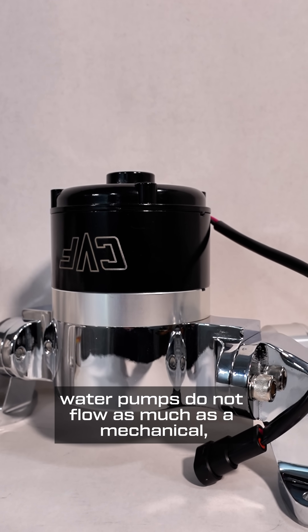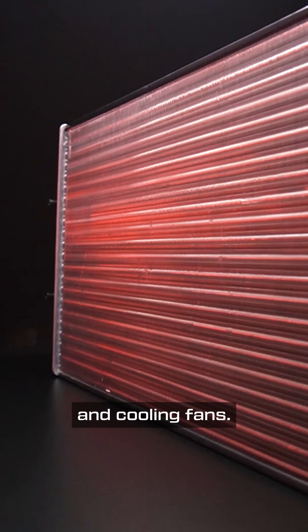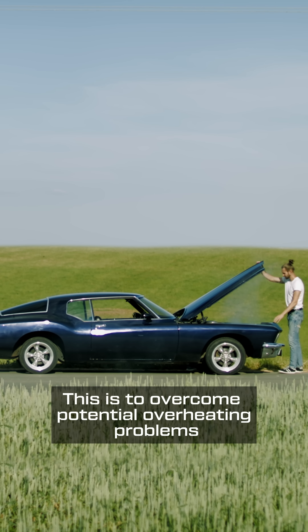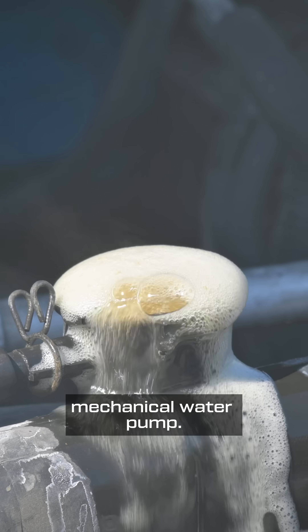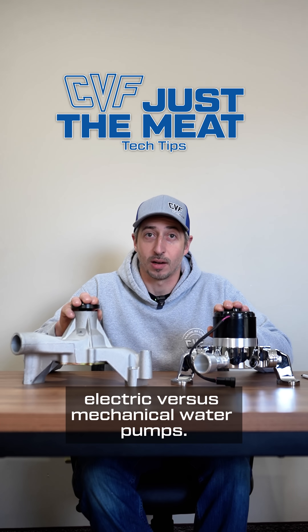Third, since electric water pumps do not flow as much as a mechanical, you will have to overcompensate with a larger radiator and cooling fans. This is to overcome potential overheating problems you wouldn't see with a higher-flowing mechanical water pump. And that is the meat of what you need to know about electric vs mechanical water pumps.